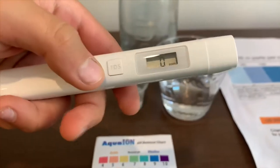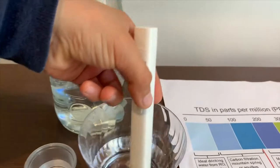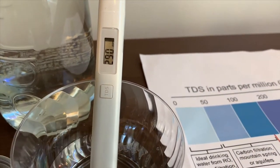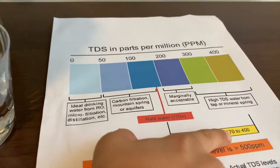Turn on the TDS tester, make sure it says 0, and let's put it in. That is 290 — that is average tap water.